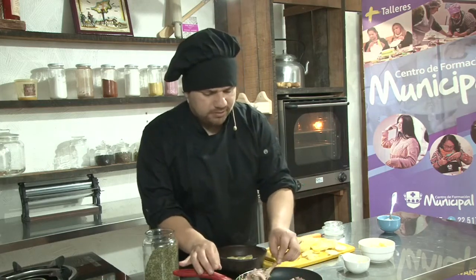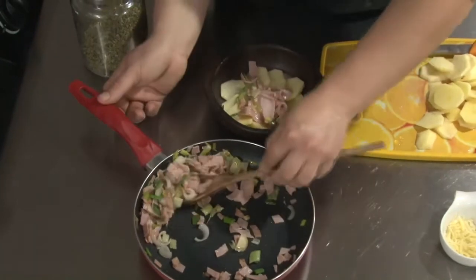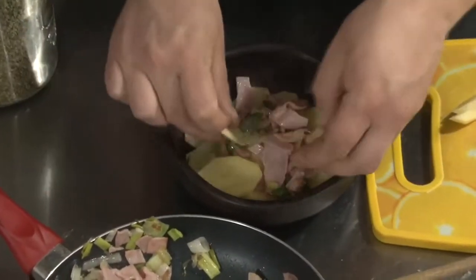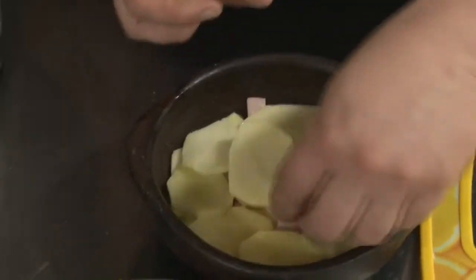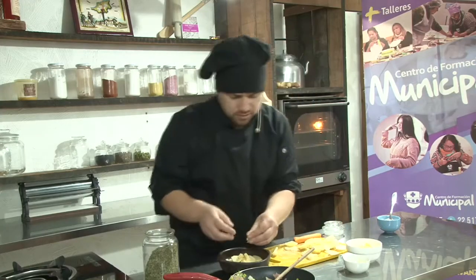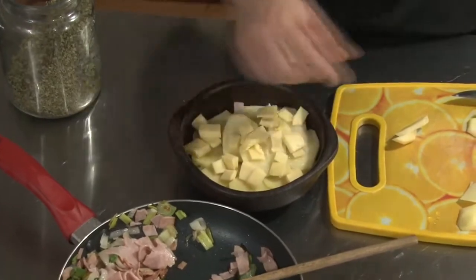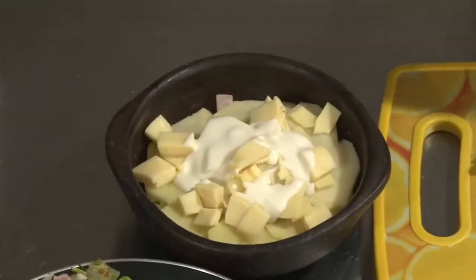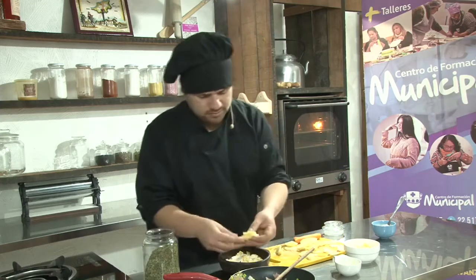Vamos a colocar un poco de nuestra preparación de jamón directamente sobre las papas. Y vamos a repetir la lámina de papa. Ahora es el momento de agregarle un poco de queso. Tengo dos tipos de queso: el queso tradicional, que es un queso gouda apto para derretir, lo cortamos en cubitos y colocamos un poco. Y por otro lado tengo un queso parmesano rallado que lo vamos a dejar al final para gratinar.